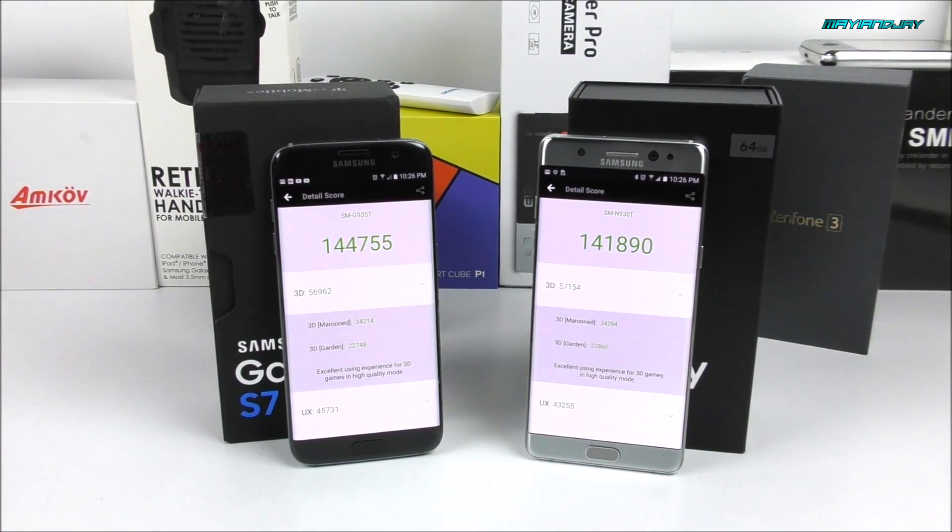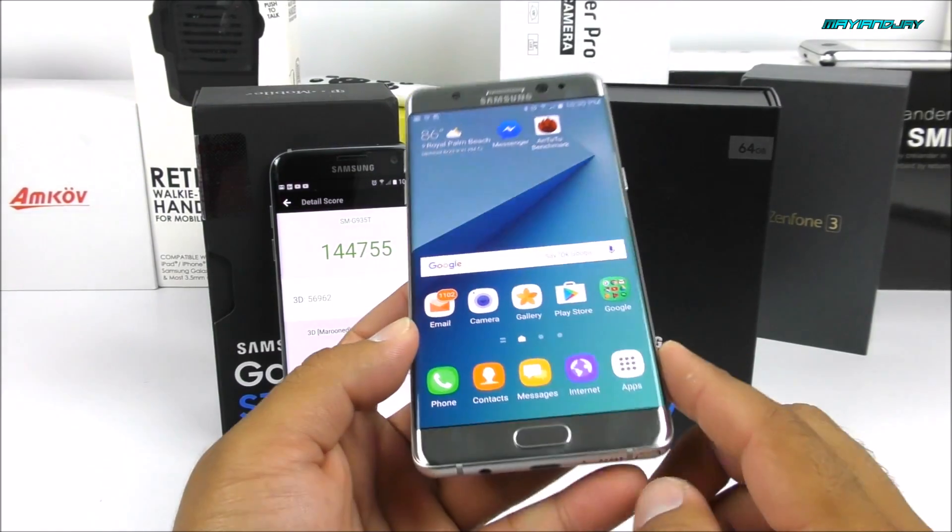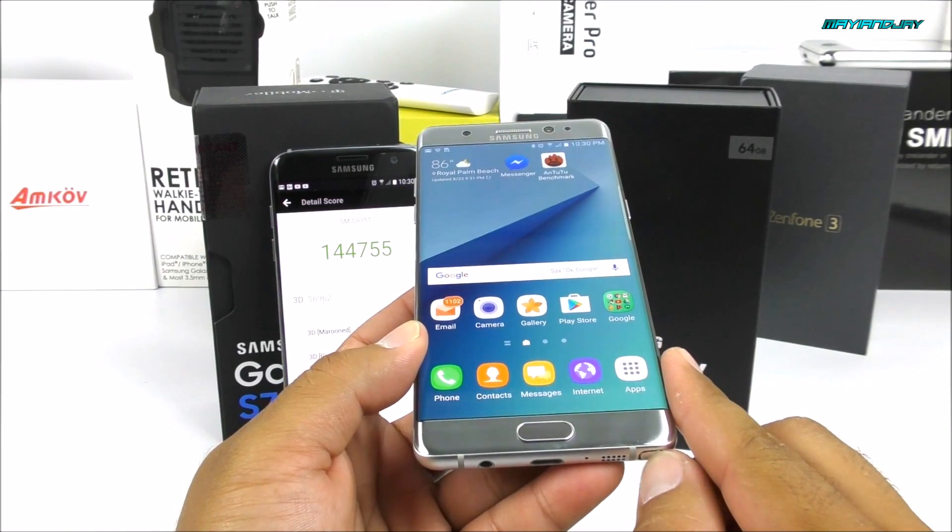We have completed the Antutu benchmark test on each device, and it does appear the winner is the Samsung Galaxy S7 Edge by a few thousands. The Note 7 has 141,000 and the S7 Edge has 144,000. Keep in mind they're both running the same internals — the Snapdragon 820, Adreno 530, 4 gigs of RAM, Quad HD display. So they're both going to behave quite similarly when it comes to performance. In my opinion, the Note 7 is not a significant upgrade — the only difference is the S Pen and some tweaking in the operating system. One thing I truly enjoy from any Note line device is the S Pen, which is very useful especially when it comes to translating.